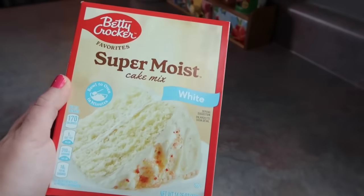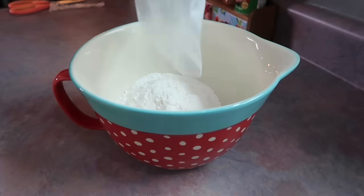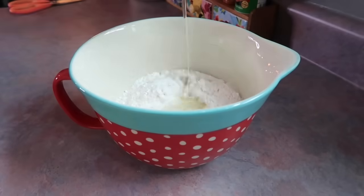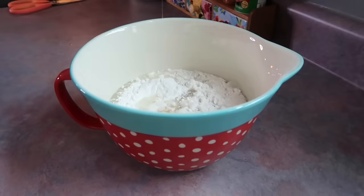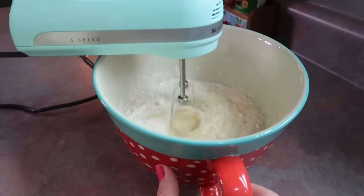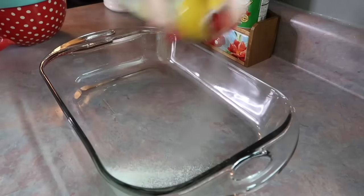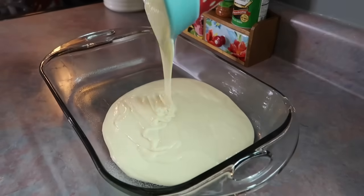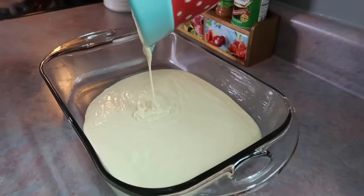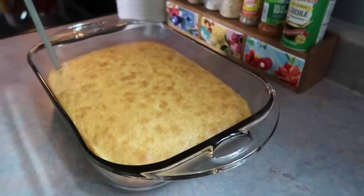If I'm going somewhere and need to bring a dish, I love to bring a dessert. Or if I know that I'm going to have some friends come over, I want to make sure that we have a little sweet treat. So I came across this key lime poke cake and it instantly intrigued me — I am lime obsessed. So you just start off with a white cake mix, simply follow directions on the back of the box, pour that into a greased 9x13 baking dish, and pop that in the oven.